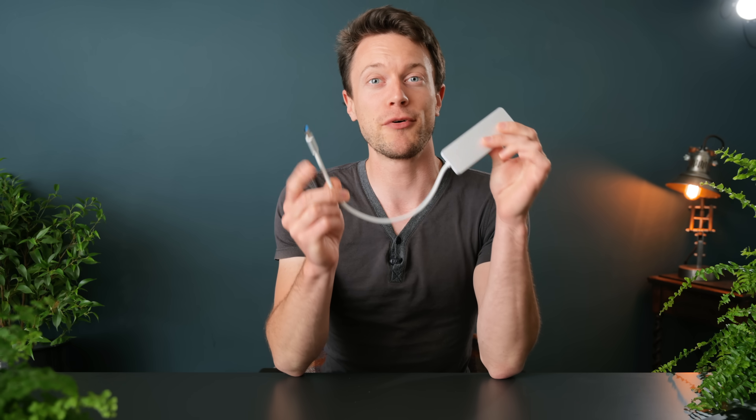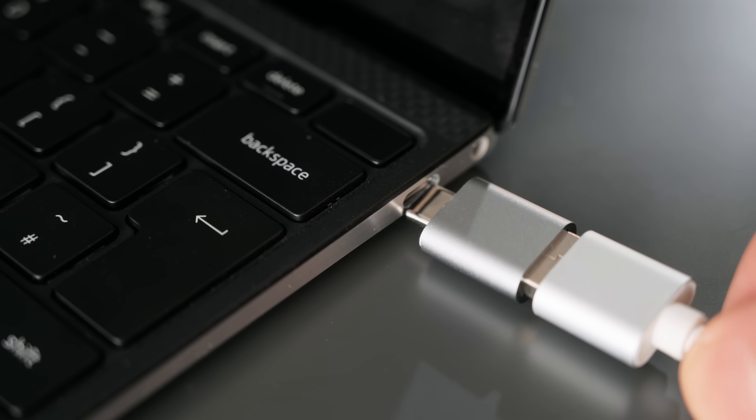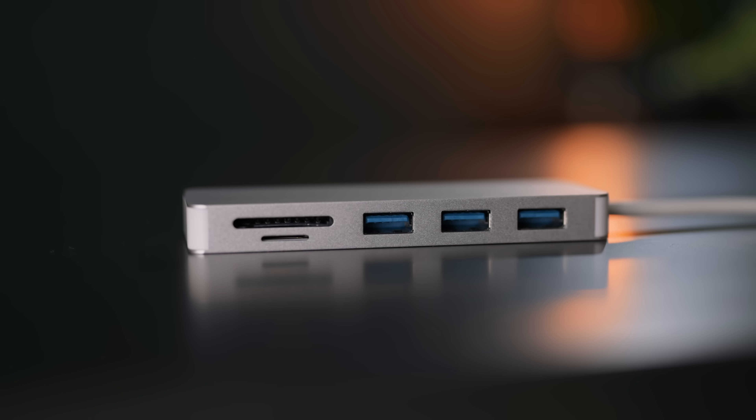Now the devices I've shown you how to convert so far, like the mouse and the thermal camera, are devices that really warrant converting because they're expensive or unique. This third device — a USB 3.0 hub and card reader — doesn't really make too much sense to convert because these aren't that expensive to buy as a USB-C version, and you could always just use an adapter since it's on a wire anyway and not too obtrusive. However, it is USB 3.0, so I'm going to be using it just as an example to show you how to convert a USB 3.0 device.